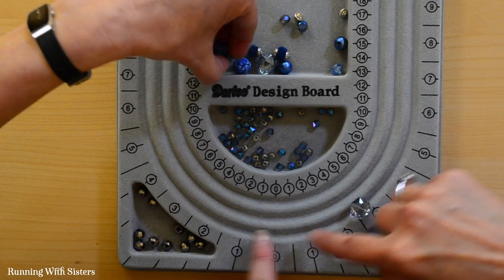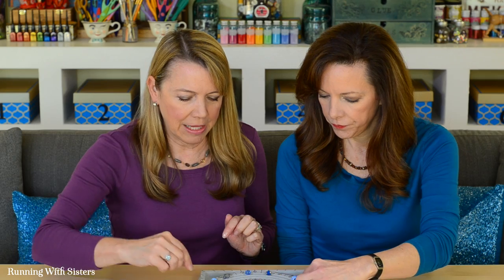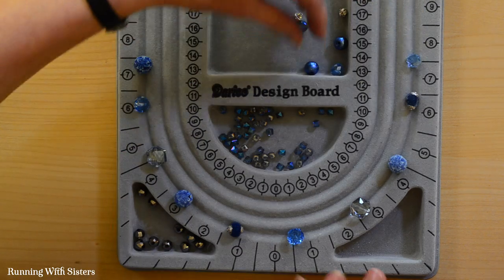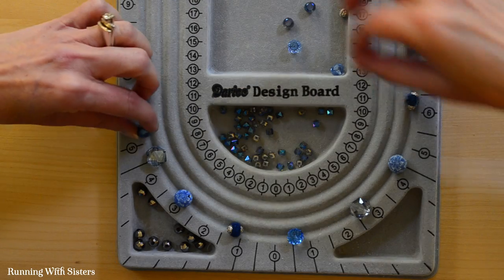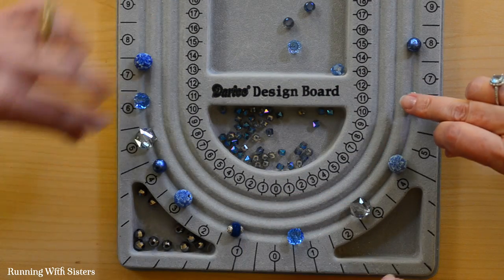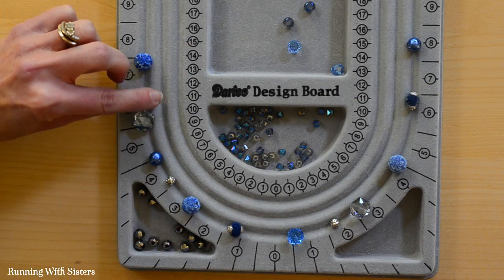We're using the outside channel, so we're just going to lay the big beads around and then check to make sure we don't have two next to each other that are the same, and make sure it's not too symmetric. We're building up to about eight and a half inches. I like these little silver ones — I don't want the silver bead next to another silver one, so let's move it here. Perfect.